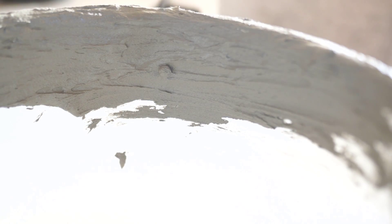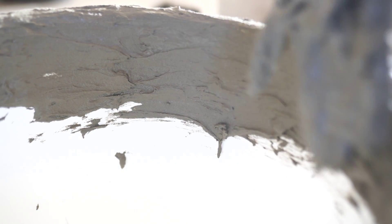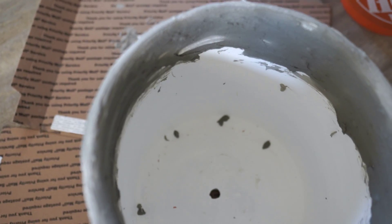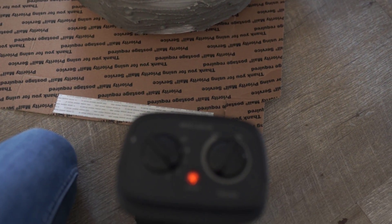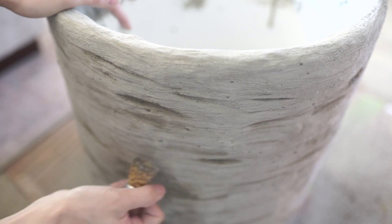I also like to cover the top and then a little bit of the inside, maybe about a quarter of the way down, just because you do see a little bit of the inside no matter what plant or tree you're putting in there. So I like to put some right there on the inside and then build up the top a little bit. The first coat does look a little rough but it dries actually really fast. I put a little space heater on it to help it dry faster. The darker gray parts are where it's still a little bit wet and the lighter gray parts are where it's completely dried. This is after three coats.